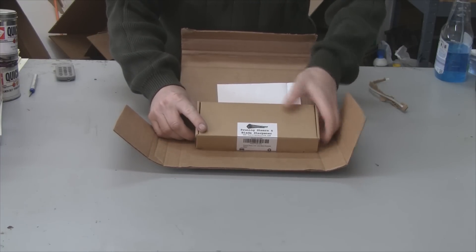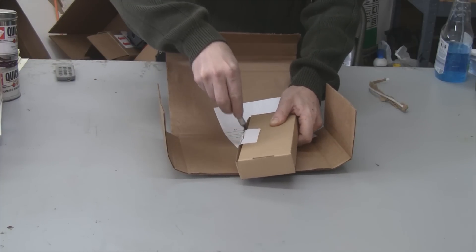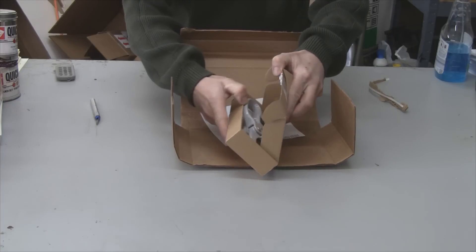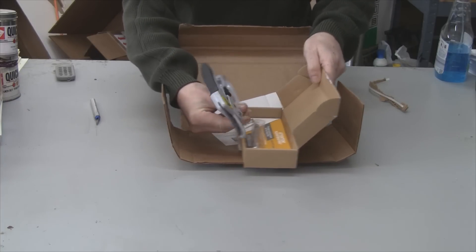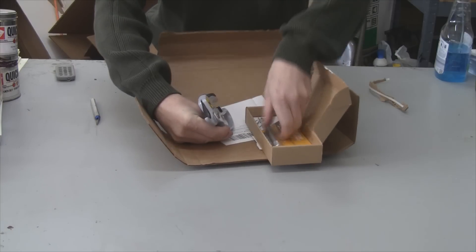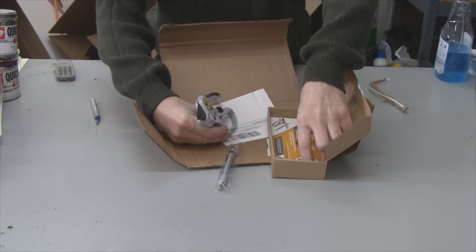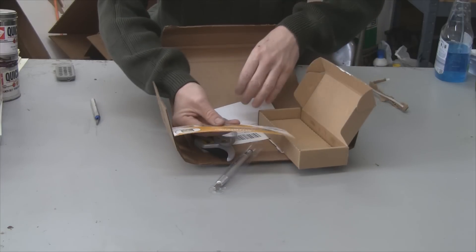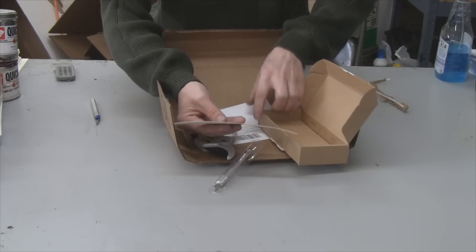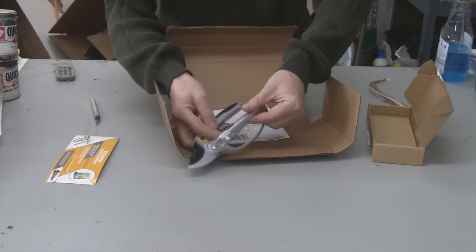Inside we have pruning shears and a blade sharpener, and what looks like the sharpener here. There's also a coupon for a free gardening ebook, so we'll check that out too. Let's put this to the test and I'll give you a closer look.